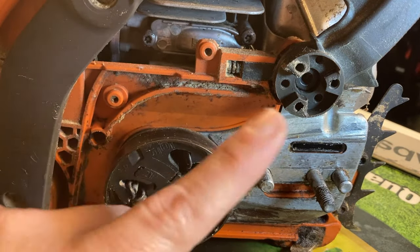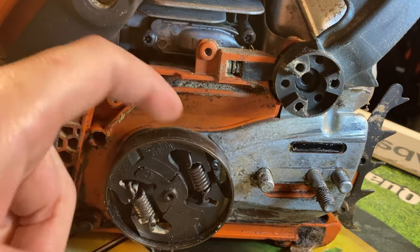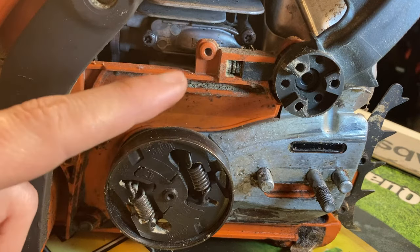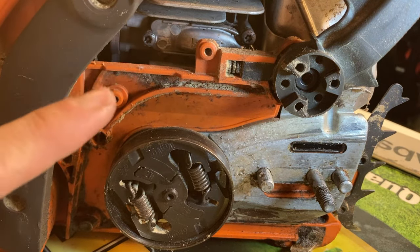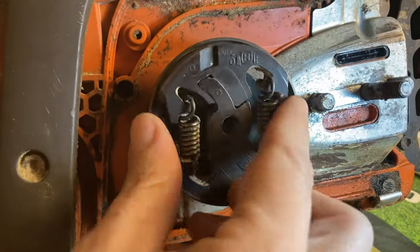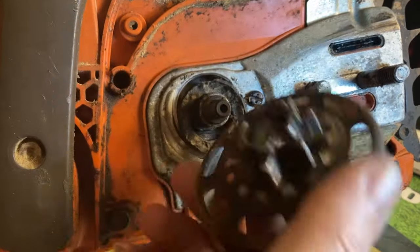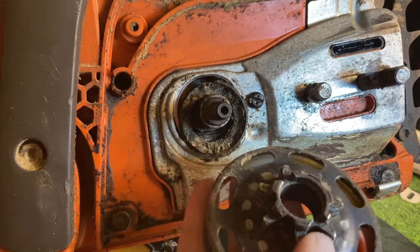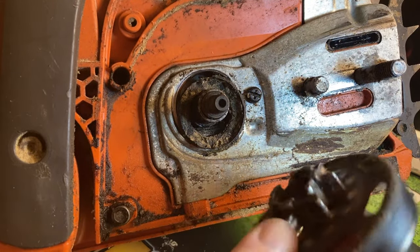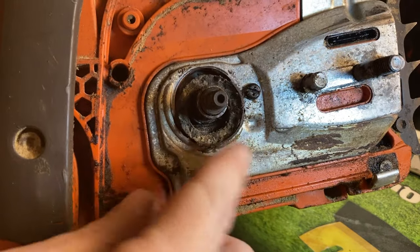So the next thing we're going to do is get our clutch off and our sprocket and see what's going on behind here. If you need to know how to do that, I'll leave a link right up here for you to learn how to take your sprocket and clutch off. The sprocket's been worn but not in too bad of shape.